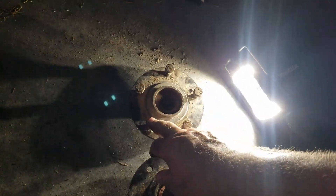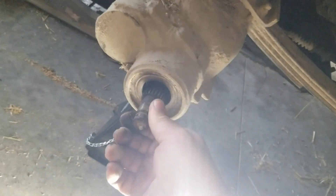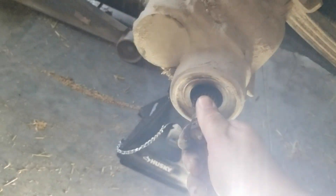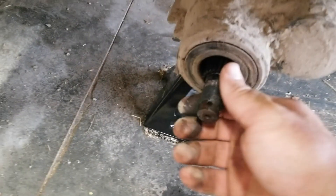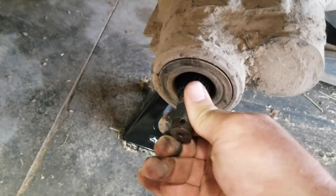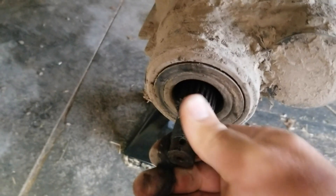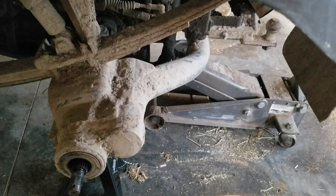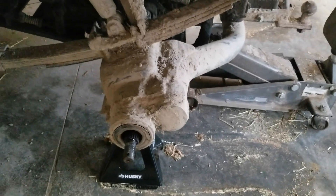We definitely need a hub and a shaft. God knows what else. Because the other thing that's kind of crazy — this shaft, where it's in the bearings in here, is nice and solid. But on the other side, the supposedly good side, there's a little bit of slop. So we might need bearings over there too. I guess I don't know what the shopping list is going to be until it's all torn apart. Bummer.